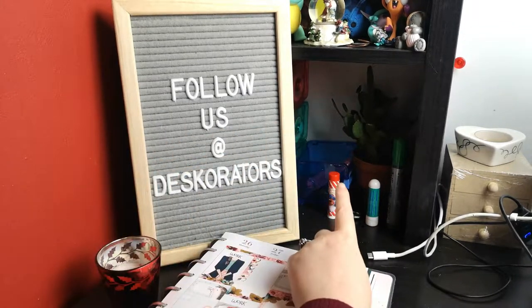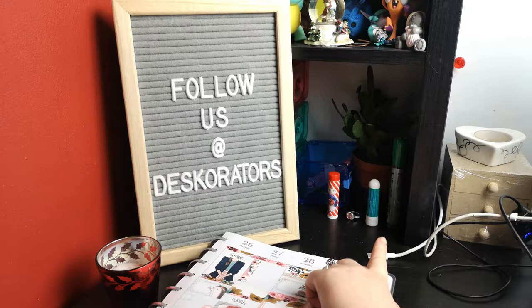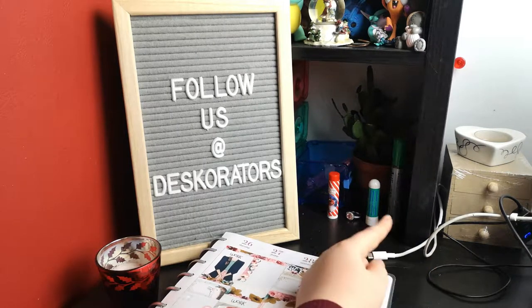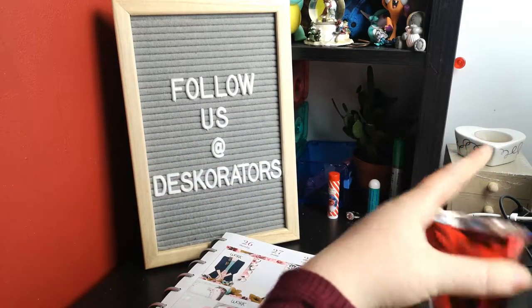Behind my candle I've got some lip balm. I've got a ring that my mum passed down to me, and I've got a nasal stick because you just never know when you might need it. I'm also going to have a whiteboard marker there as I have a whiteboard over there.